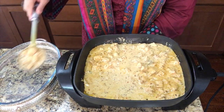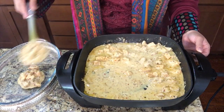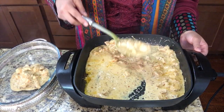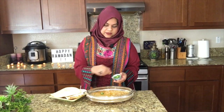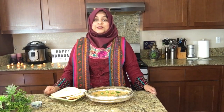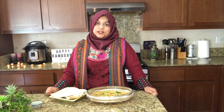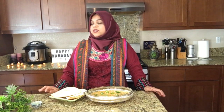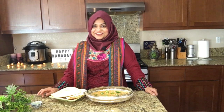Now we are taking it out. Alhamdulillah, our chicken is ready. Now we will garnish it with green chilies. This is Ramadan, so we cannot taste it — I hope you will love it inshallah. You can eat it with rice, naan, or bread; this will go with everything inshallah. Don't forget to give me your feedback. Be ready for a new exciting recipe and cook with me next week inshallah. Please remember me in your prayers and see you next week. As-salamu alaykum.